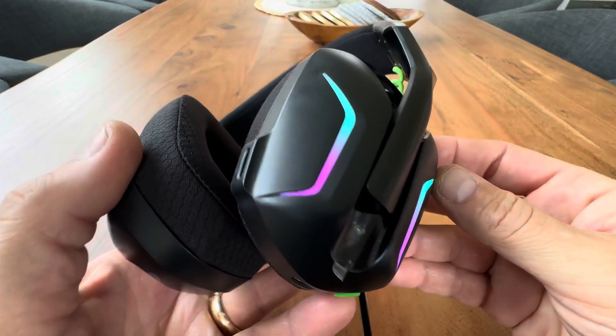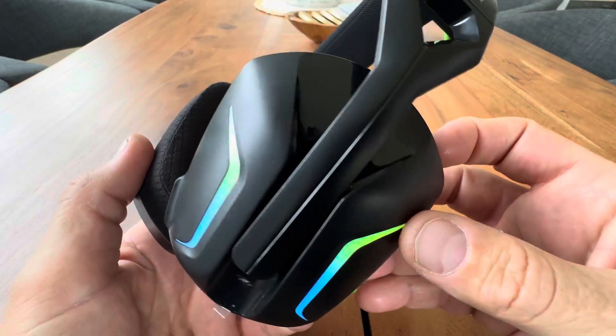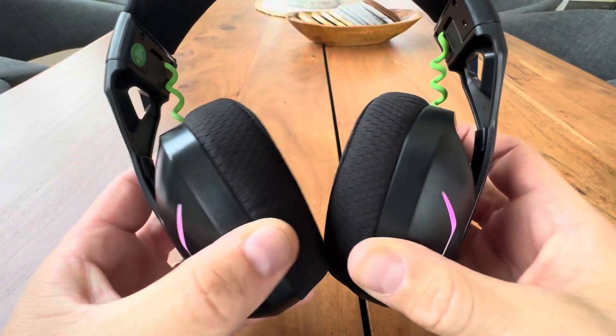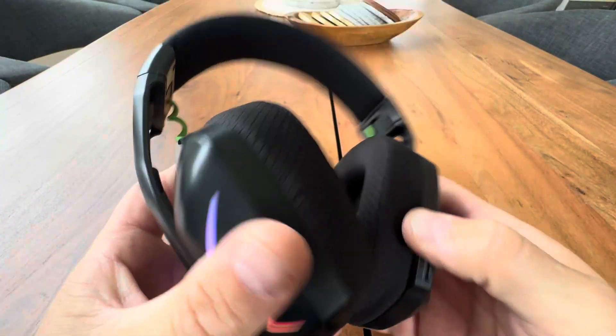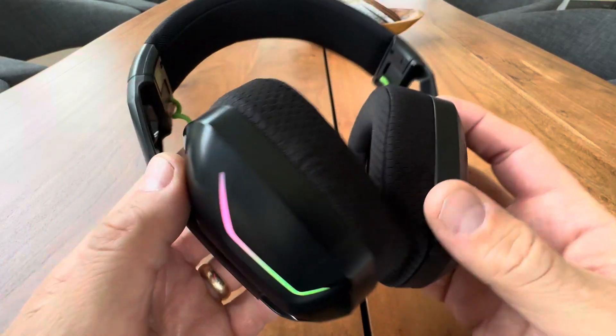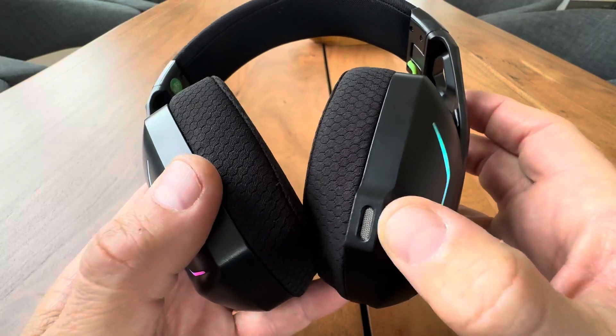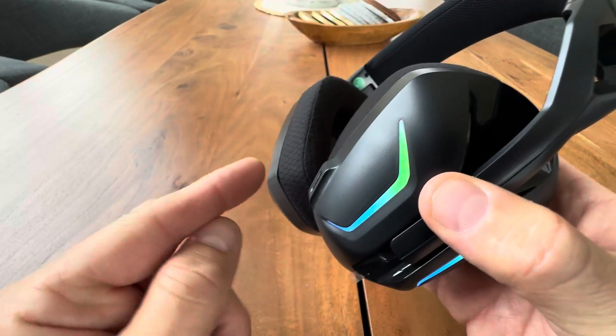Hey everyone, today we're taking a closer look at the Weseary WG-1 gaming headset. Very nice gaming headset here. It has RGB LED lights on the outside, and a compact microphone right here, so you don't have to have that wand sticking out.